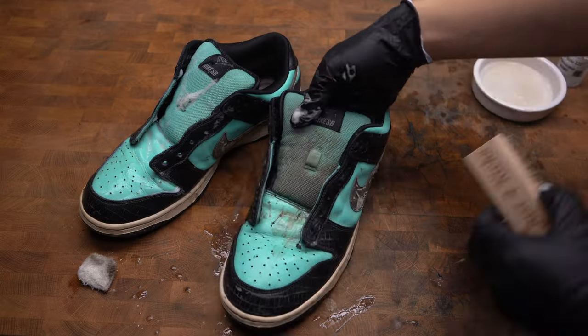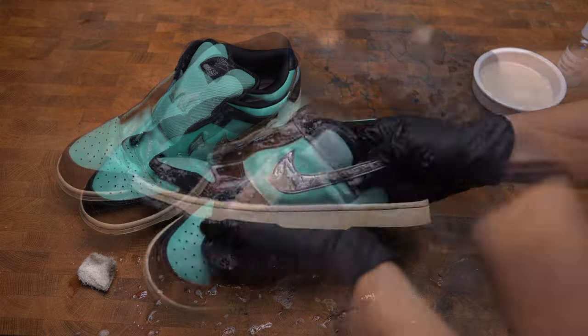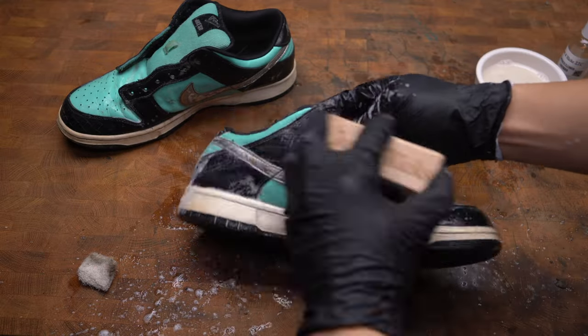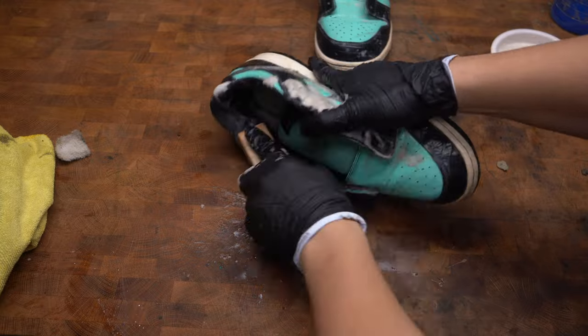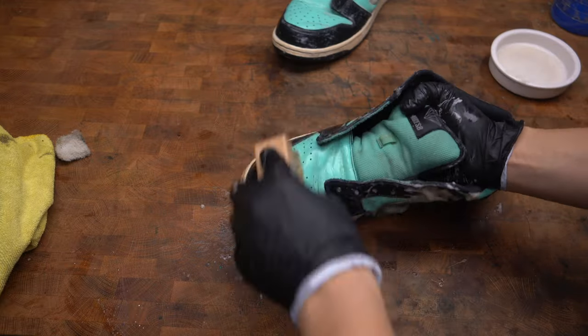For the upper, I'm using Just for Kicks cleaner. He also provided me with brushes, so thank you for that. You can use any sneaker cleaner you want — just be sure to use the appropriate brush for the material you're working on. You don't want to use a soft brush on the sole or leather because it's not going to clean anything, and you don't want to use a hard brush on the nylon tongue.